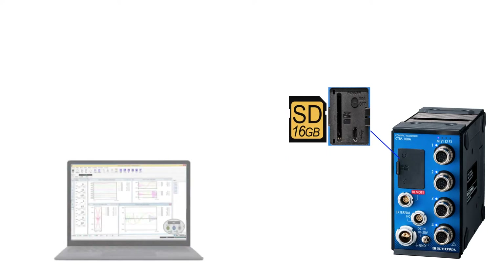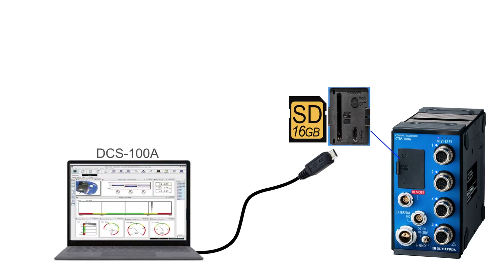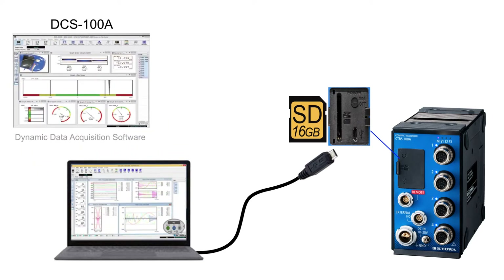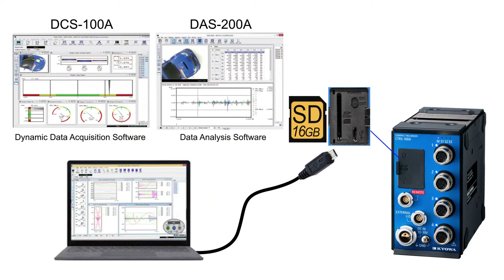Measurement data can be stored to an SD card in real time. We can start the measurement from a single channel of IO to the core unit. Data recorded on the SD card can be shown dynamically using the data acquisition software and analyzed in more detail using the data analysis software.